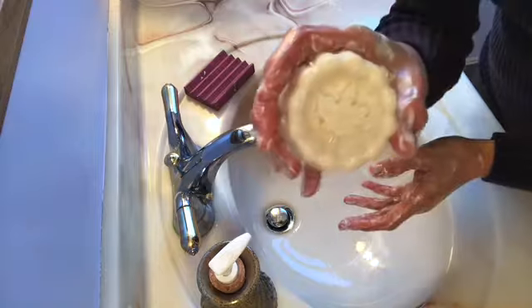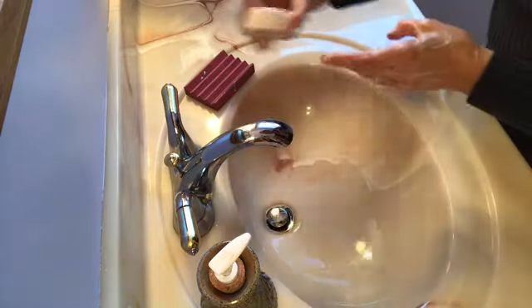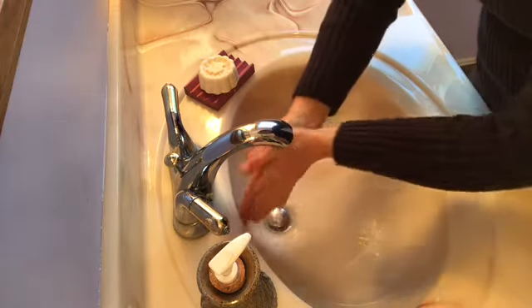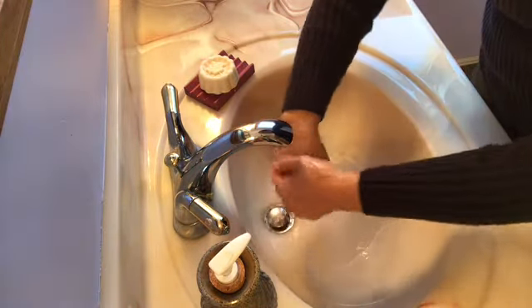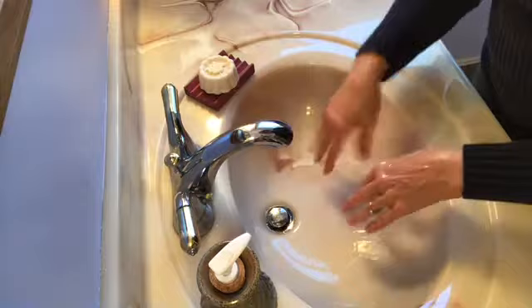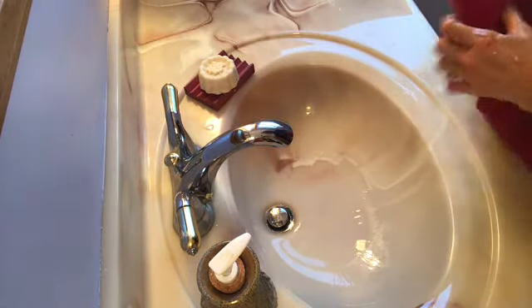I really love these little maple leaves inside of this little mold — it's like a little mini bundt pan. Pretty cute. It's definitely soft, as most of my bars are, and on your skin it makes it feel so good. There it is, my salty maple soap. Thanks for watching. God bless.